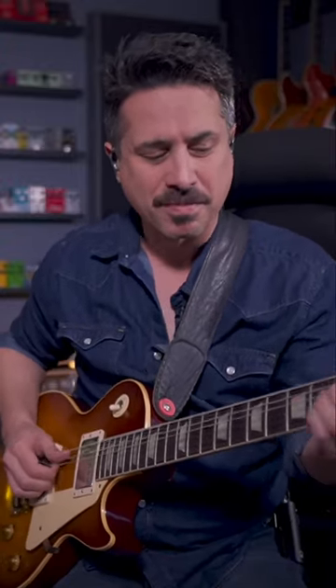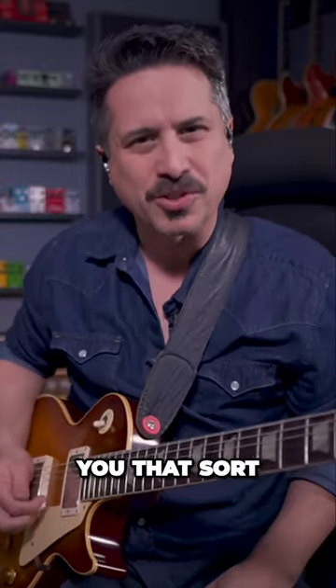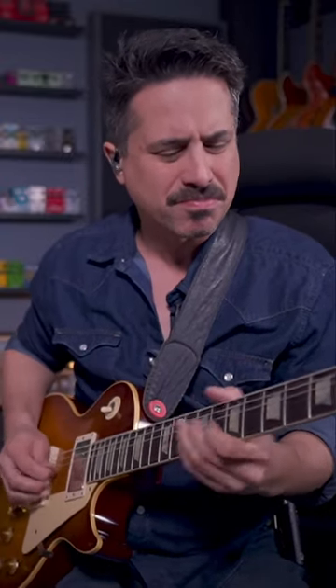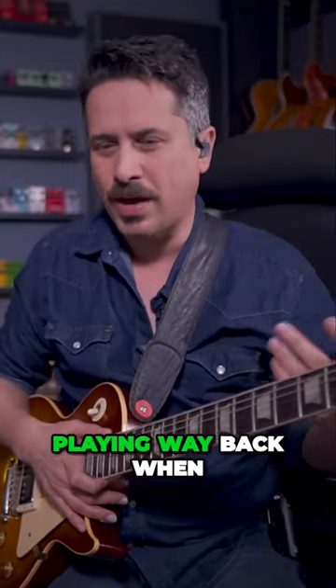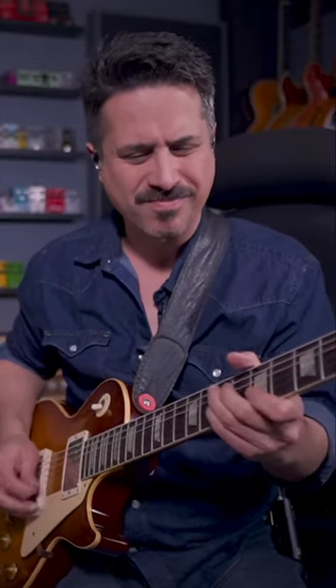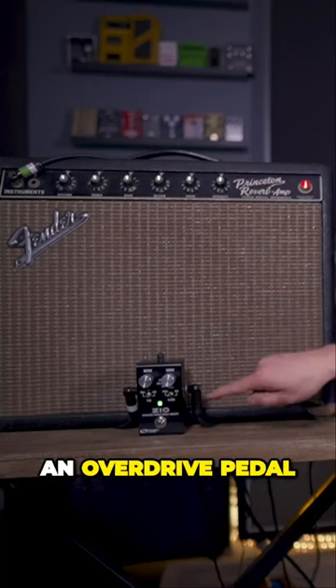And this should sound kind of... I wanted to give you that sort of Billy Gibbons thing. Remember, regardless of the amp, guys like that were playing way back when, it was amp distortion you were hearing. This is not an overdrive pedal.